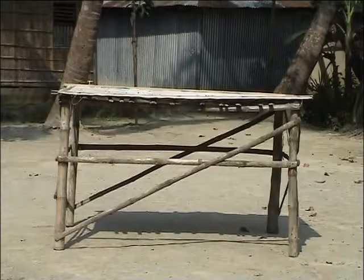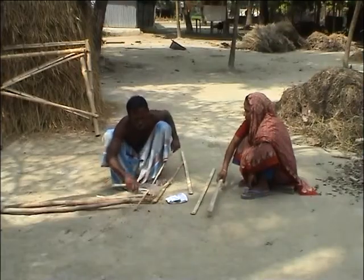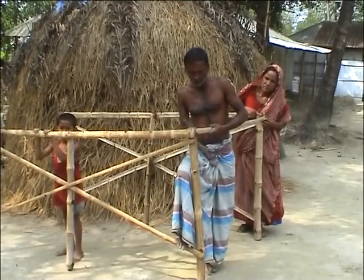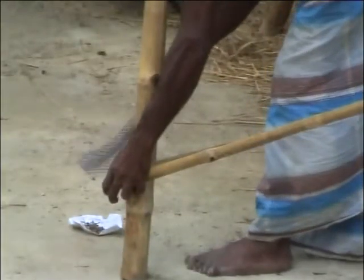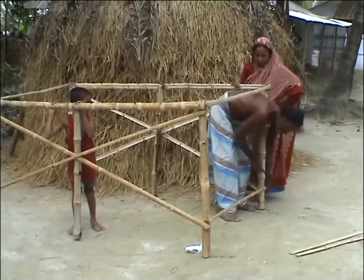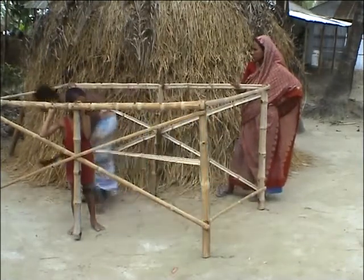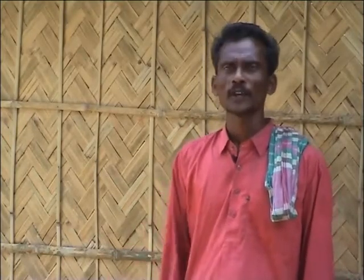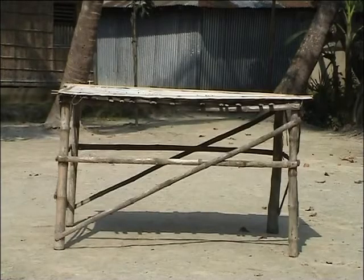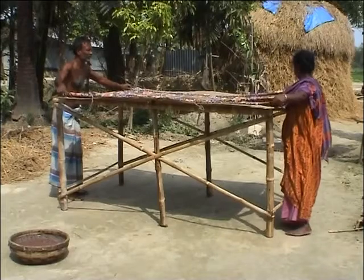We've discovered the technique of making bamboo tables. My son, my husband and I made our tables together. My wife and I discussed the idea — my wife knows how to make a flat top for the table, so we were able to make it between us. There was hardly any cost involved. Everything was from our homestead, except a few nails and some jute rope. It was a very easy task.